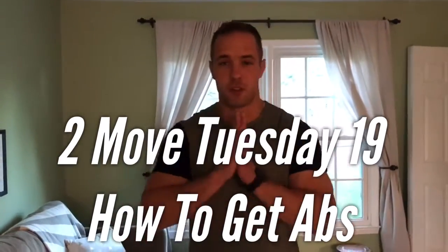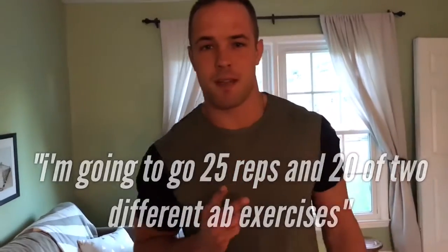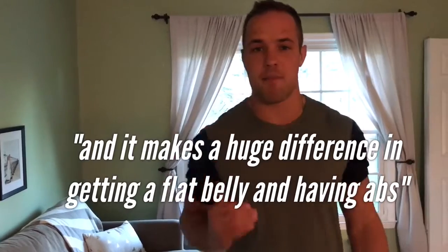Two Move Tuesday. Check it out. There are two exercises I'm doing. I'm gonna go 25 reps and 20 of two different ab exercises. I do this in the morning. It takes me five to ten minutes and it makes a huge difference in getting a flat belly and having abs.